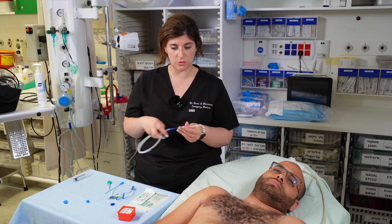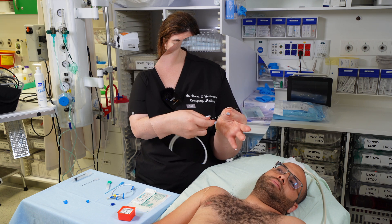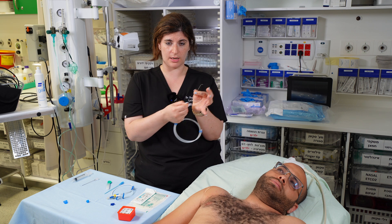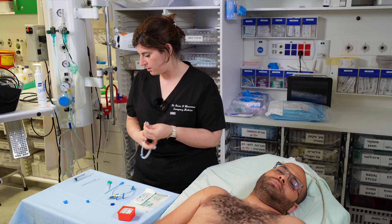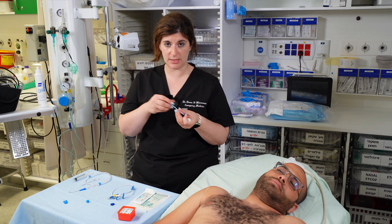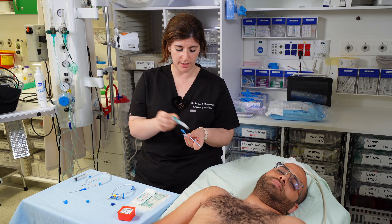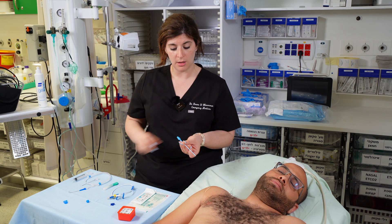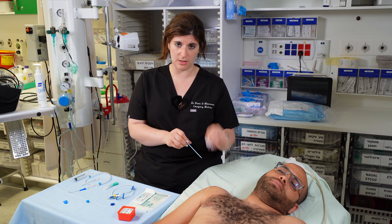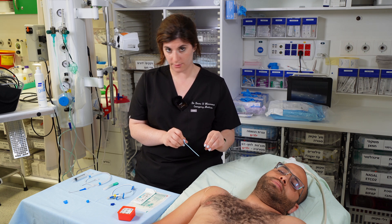Another option is to straighten out the hook: hold the wire proximally and pull distally to straighten the end. Once the wire is safely in, thread your dilator over the wire. When the dilator is flush with the skin, take your knife and make a nick in the skin. Use a piece of gauze to hold the nick site so it doesn't create a mess when it bleeds, keeping your area clean and clear.